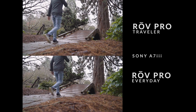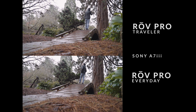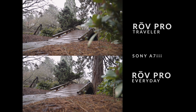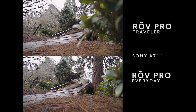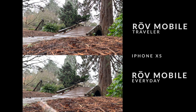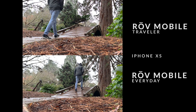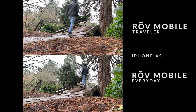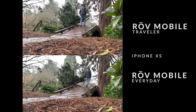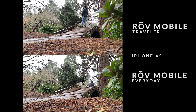In this clip, we've stacked up Rove Mobile next to Rove Pro and the Everyday Length next to the Traveler Length, so you can see exactly where the Everyday stops and the Traveler keeps going — giving you a good gauge of how much extra travel you get with both lengths. You'll also be able to see the quality difference: we're using a Sony A7 Mark III for the Pros and an iPhone X for the Mobiles.